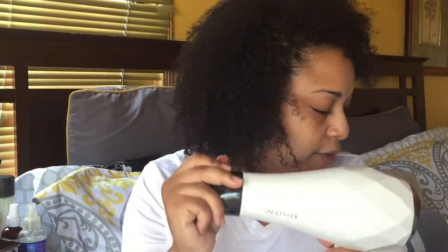This is the blow dryer I use to get volume today. It's important because it's lightweight and it also has a diffuser on here, so I can take the concentration nozzle off and put on the diffuser. I didn't know what a diffuser was back in the day — I thought it was for other ethnicities — but this is amazing for curly hair.